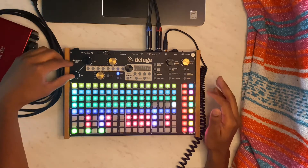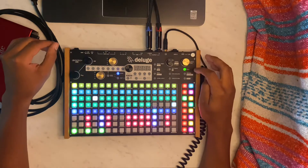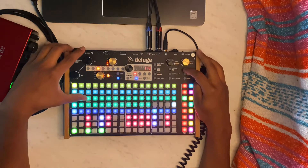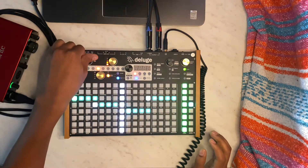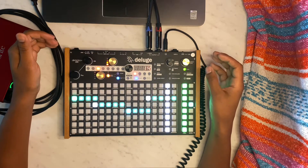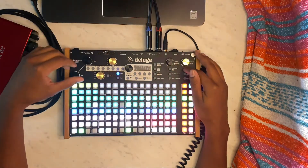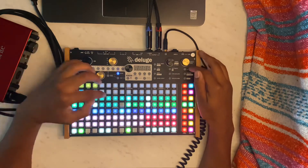Here's the base. I also have a secondary bass line with a slightly different pattern and sound.